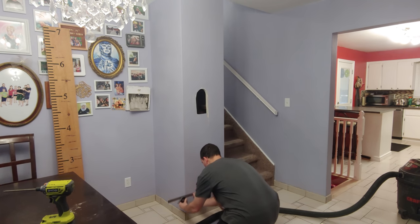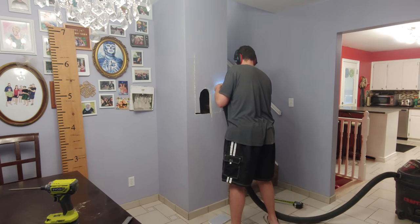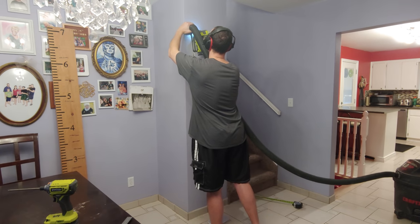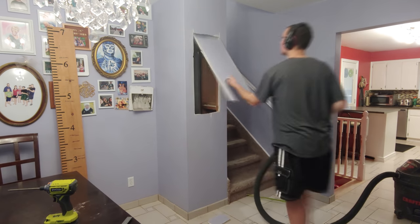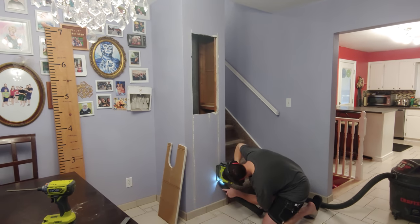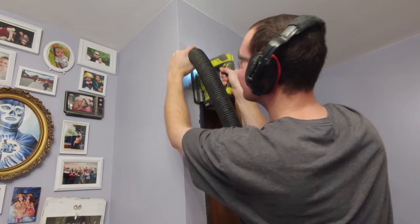I chose to use a jigsaw to cut out the opening and quickly realized that the shop vac was necessary. I used standard jigsaw blades which lost all their teeth about every three feet or so worth of cutting. This is because my walls are made of what looks like three-eighths inch thin drywall strips and then half an inch of honestly what looks like cement, but I'm not that familiar with the way plaster was done in the 70s.